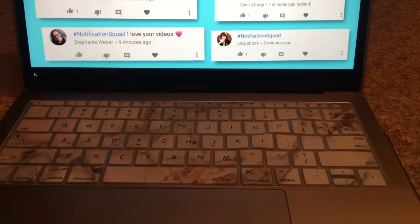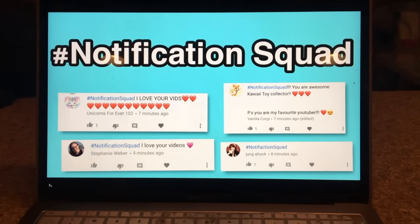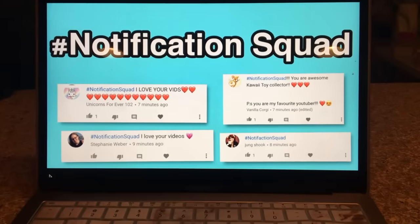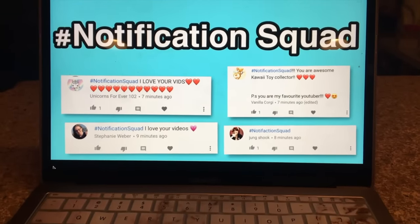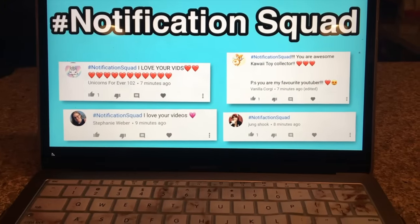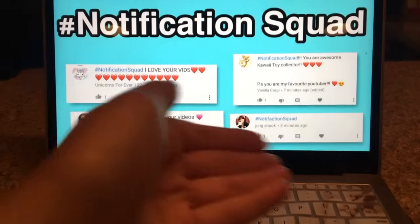The hashtag notification squad for my last video is Unicorn Forever 102, Vanilla Corgi, Stephanie Weber, and Huang Shook. If you guys want to be part of the hashtag notification squad, all you have to do is subscribe and hit the bell — that means you'll be notified right after I upload. Comment hashtag notification squad within 10 minutes of upload and you can appear on screen.